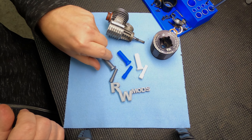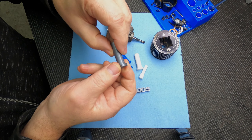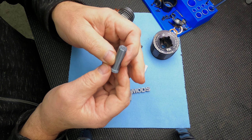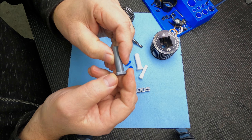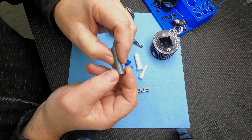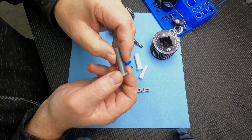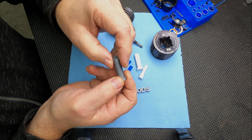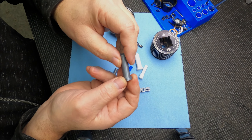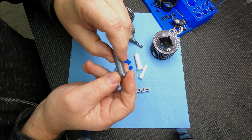Hi, Rex here at RWMods. Today I want to show you guys these tools I started making. I've been using something like this for many years to get the sleeve out of the block. I've been using a plastic machine version of this, and a few months ago I thought I could 3D print them and sell them. I downloaded Fusion 360 but couldn't get it to work, so I finally downloaded a different program and got that to work. This is a fairly simple design — just a couple of diameters — and I did a little logo here too.